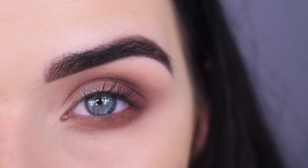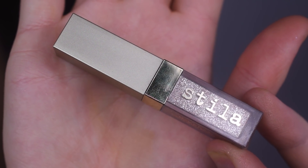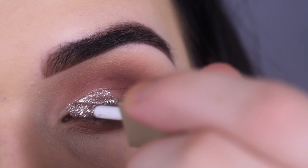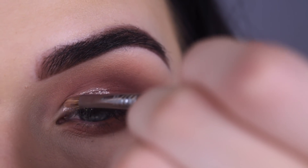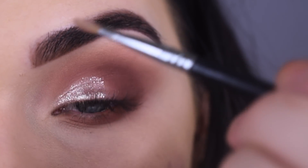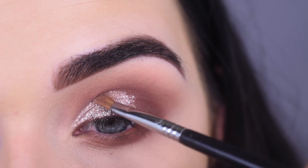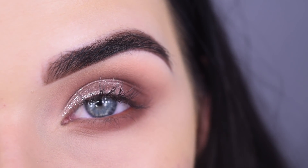I think I want to add a little bit of glitter. I'm going to take the Stila Glitter and Glow Eyeshadow in Smoldering Satin and I'm going to kind of do a half cut crease with this. Then I'm using an E46 to move around the product. I don't think I'll ever get tired of these Stila eyeshadows — they're so amazing.